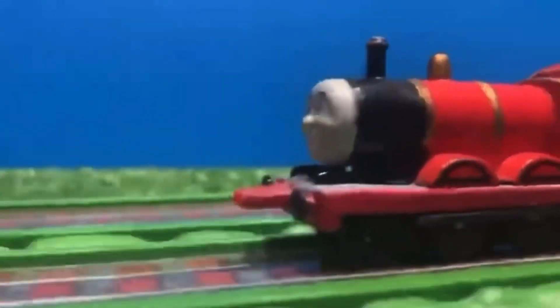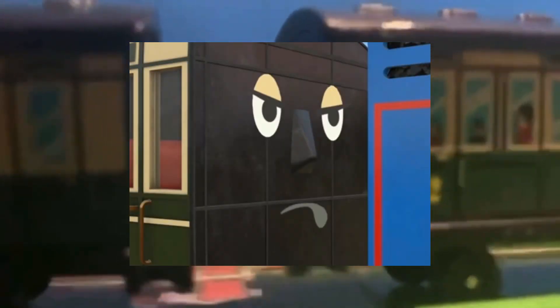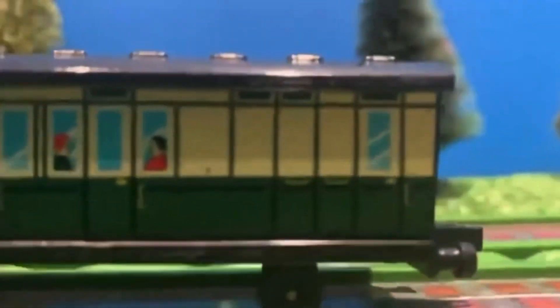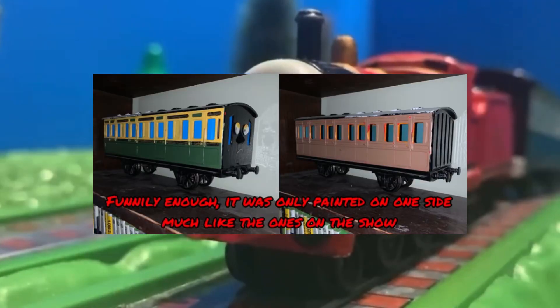If you couldn't tell, this coach was used from a large-scale Annie or Clarabel. Originally I was going to use a mouthpiece modelled after the coach in Coaches and Quarrels by Carson, but I didn't end up using it in the end. And that coach is now living a happy retirement at my dad's house.